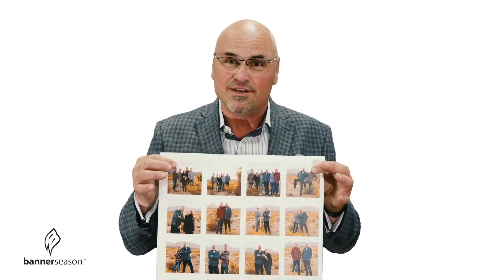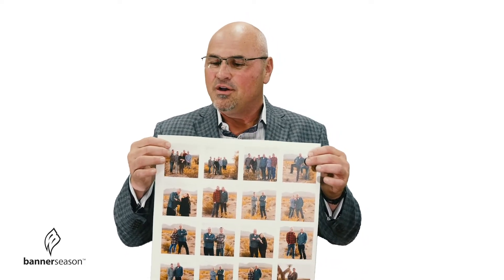Very cool. What we've done is we have printed imagery on fabric that has a non-destructive glue, which means you can stick this to anything you want and re-stick it to anything you want over and over again. So, very cool product. Works pretty simple.